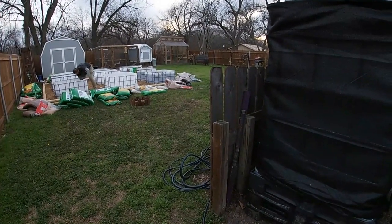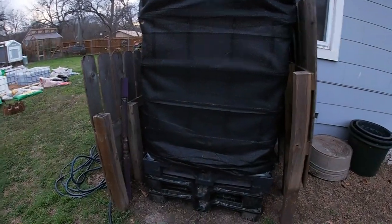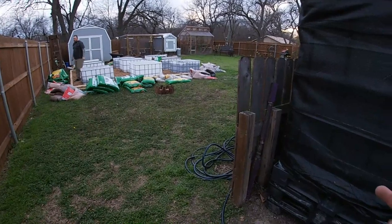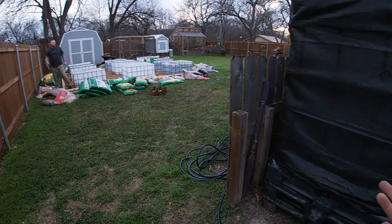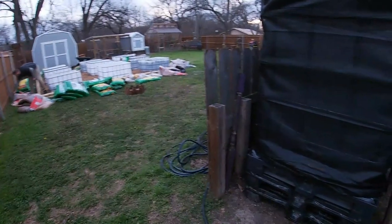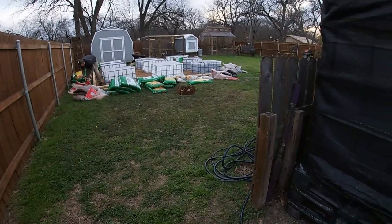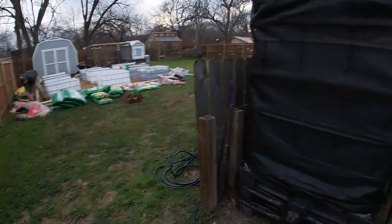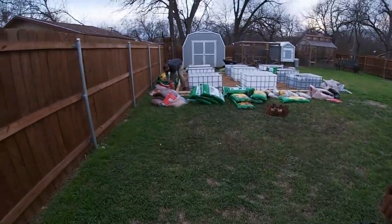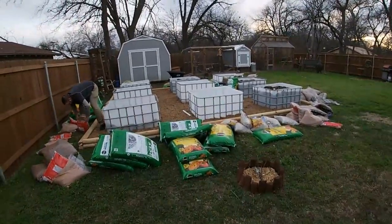It comes out as a very slow trickle so we've bought a transfer pump that is going to work off of an external battery, and it'll help us speed up the process of filling those containers. So we're going to just keep building these out and we'll keep you guys posted.